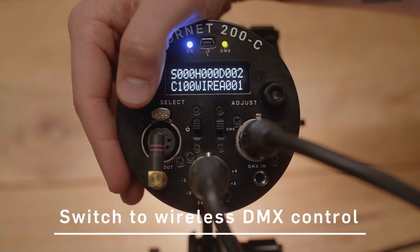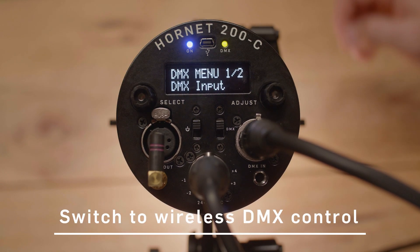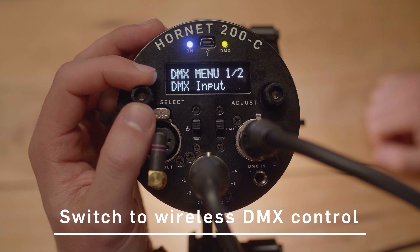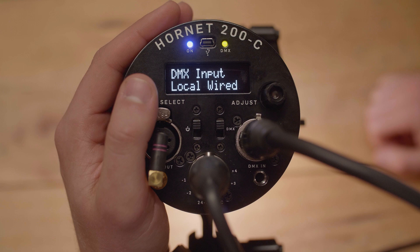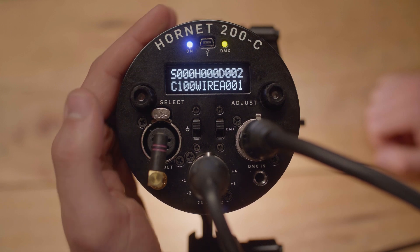You're going to want to go into your menu system. Right now I have it set up with the DMX input set to wired, and you control this by clicking once on DMX input and choosing between local, wired, or a setting called Lumen Radio.